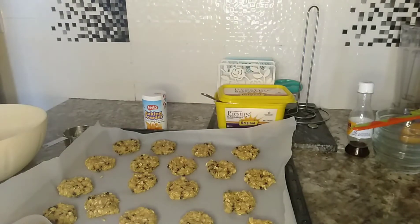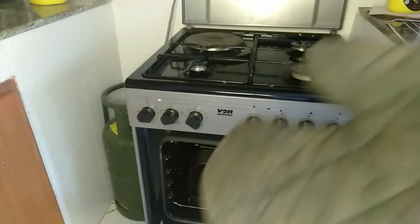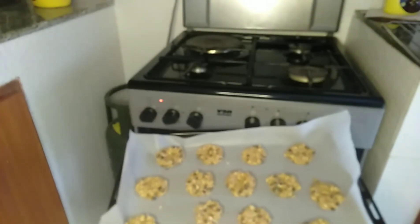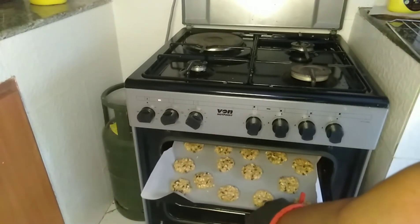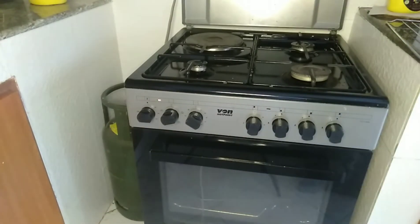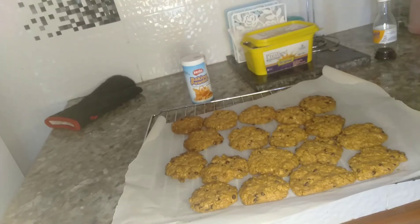My oven is ready. I'm going to place my cookies inside the oven at 150 degrees and bake them for 20 to 25 minutes.